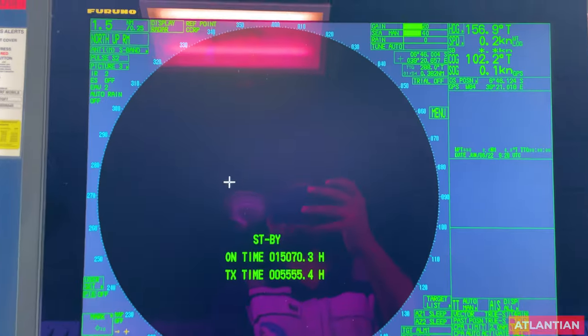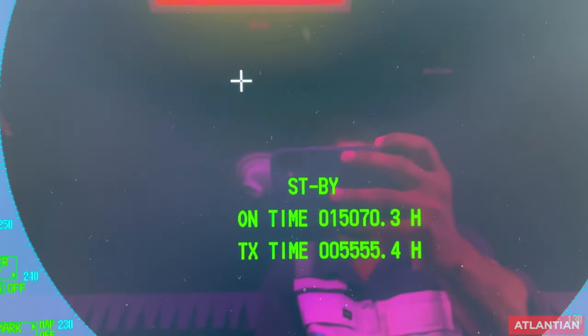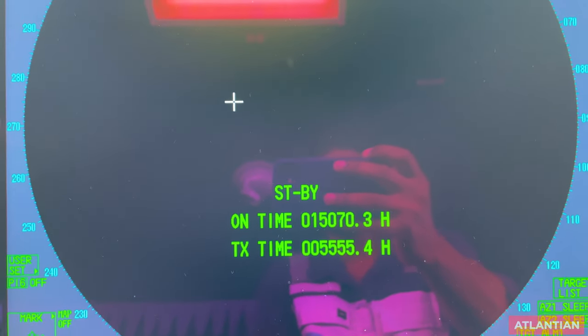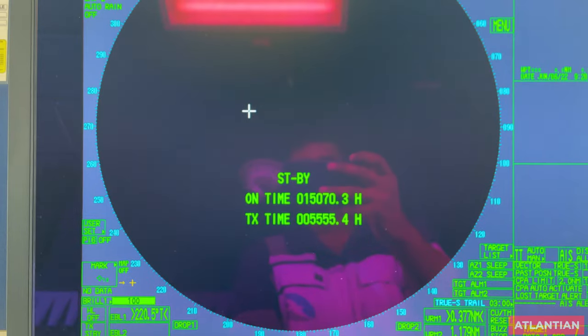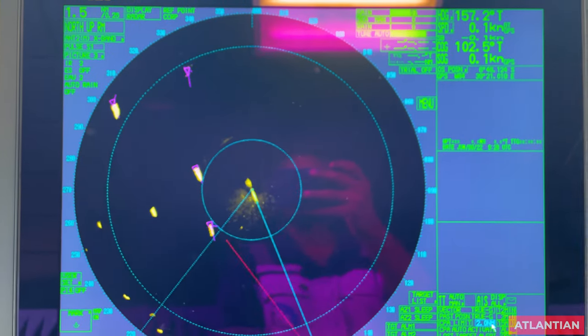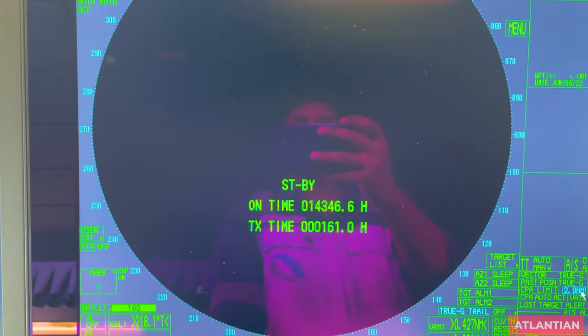In your radar, make sure your transmission time has not been exceeded as required by the maker. For example, if you press the TX shortcut you can see the transmission time. Some radars require 7,000 hours before magnetron replacement. You can also press the standby button as a shortcut to see the transmission time on the other radar — we recently renewed the magnetron so it shows only 161 hours.